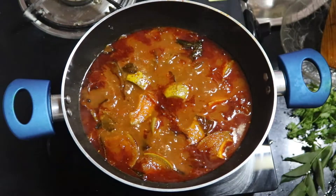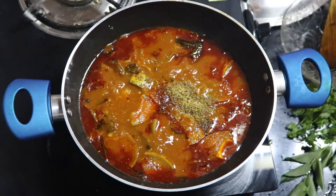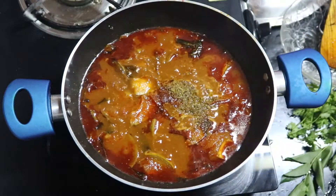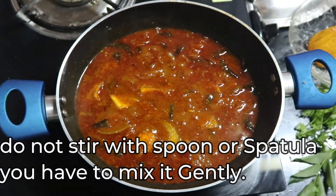Cook it on low flame. Do not stir with the spatula, otherwise the fish will break into pieces. Just mix it gently, put the lid on, and cook on low flame for about 20 to 30 minutes.